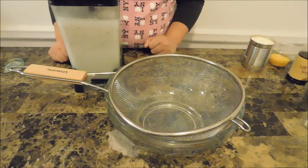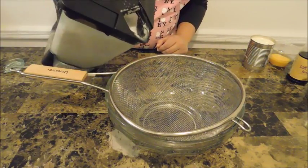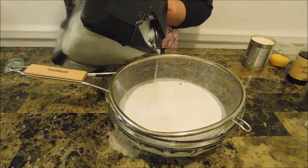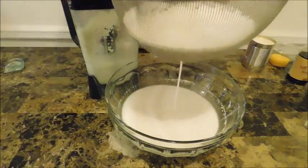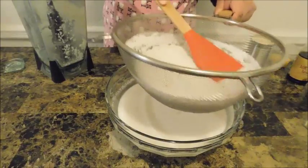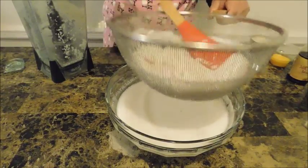The next thing you're going to need is a large bowl with a fine mesh strainer. We're going to strain all the coconut pulp through it — look at that beautiful coconut milk! I want to squeeze the bottom of the pulp to try to remove as much coconut milk as possible.